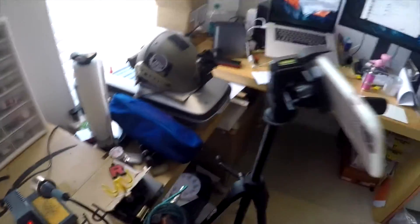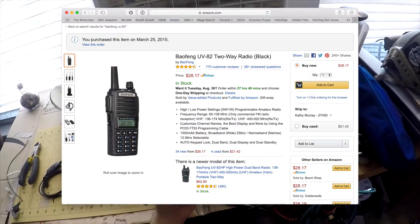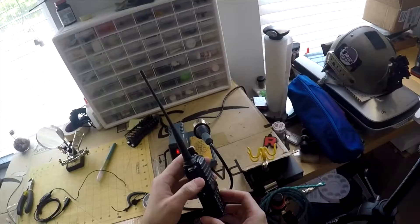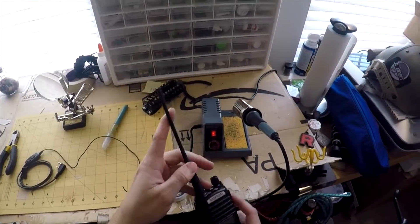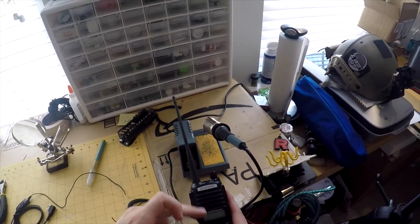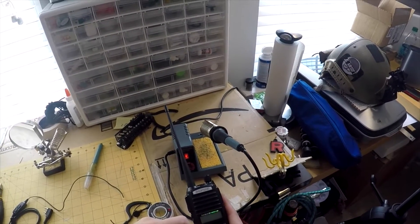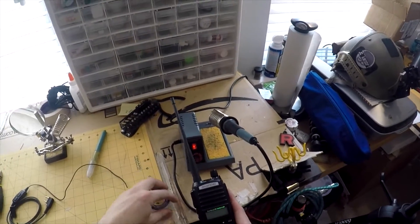My preferred radio for playing Airsoft is the Baofeng UV-82. The main advantage of this radio is it includes two buttons here for push-to-talk. What this lets you do is select channel A or channel B for whatever that game includes.